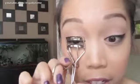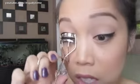Now to blend your real lashes with your false ones, I like to add some mascara. And once the mascara has set, take your eyelash curler and gently blend them together. I'm going to quickly do my other eye.